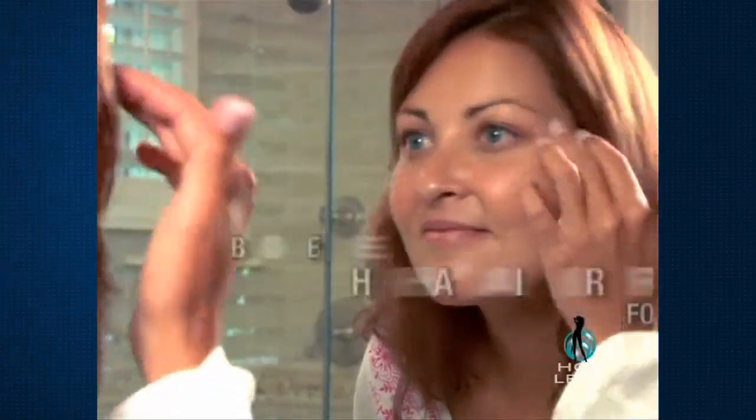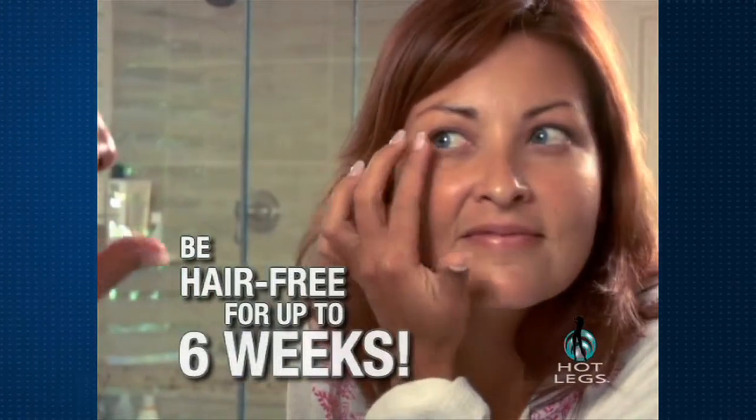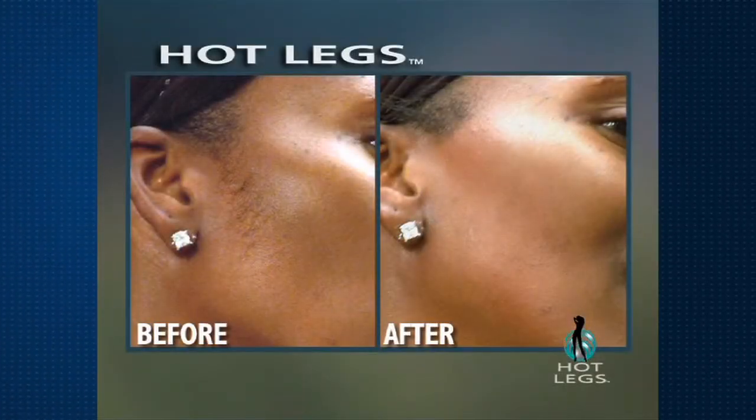For the first time ever there's a pain-free way to make unwanted hair go away and stay away for up to six weeks. There was no pain involved. All I had to do was smooth it on and it's gone. Hot Legs took it off like that.